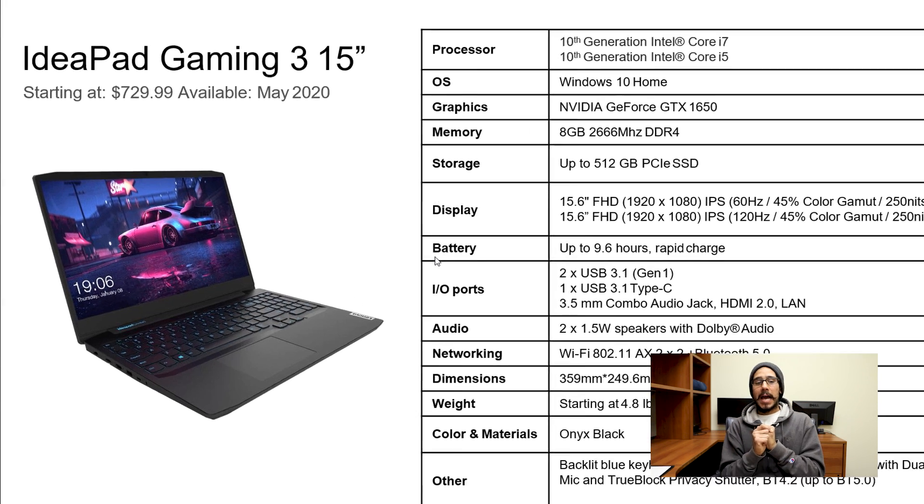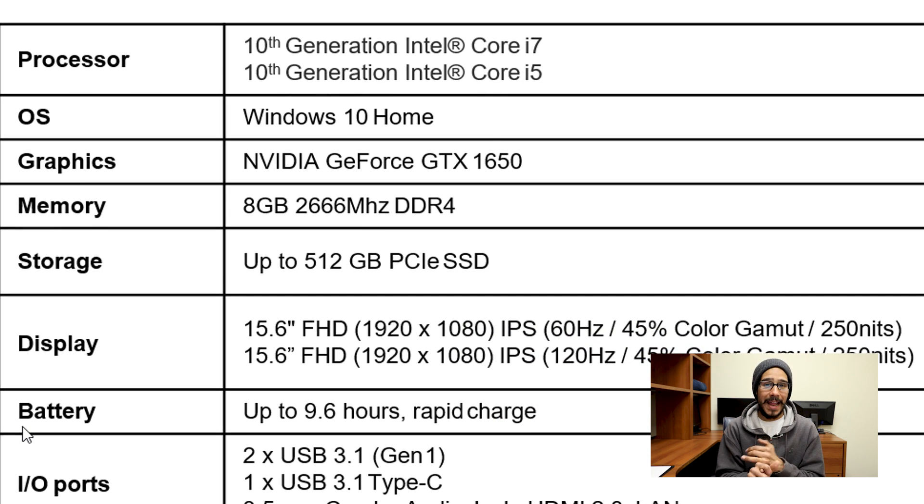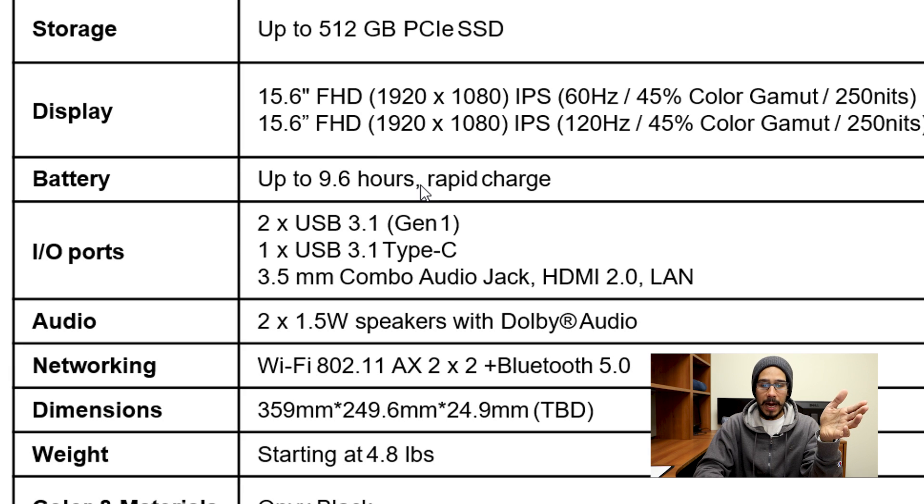Starting price for the IdeaPad Gaming 3 is around $730, available this May. For the processor you can go up to an i7 or i5 10th generation. Memory is only 8 gigs. Storage goes up to 512 GB, though you can likely upgrade it yourself. The display tops out at 120 hertz refresh rate. It advertises rapid charge. The weight starts around 4.8 pounds.